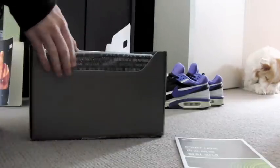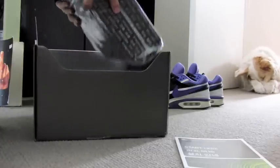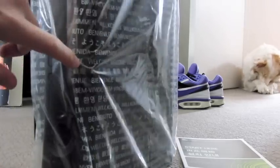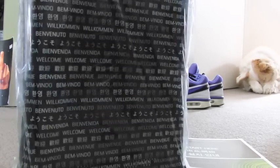And then straight up we've got the console itself. As you can see, it actually has like heaps of different — I don't know what it says — lots of different languages.